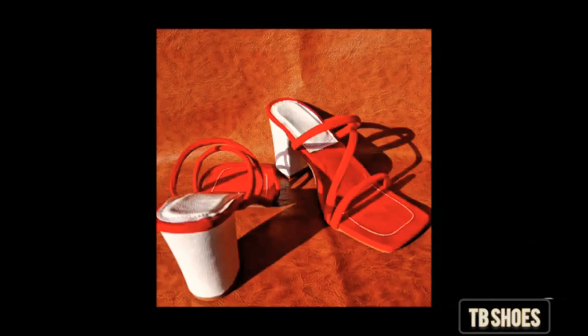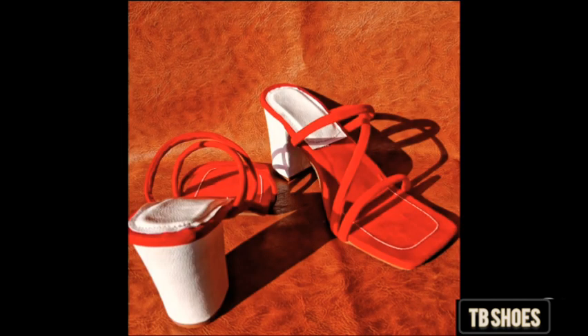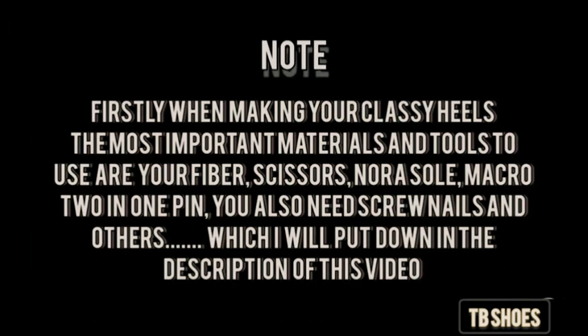Hello guys, and welcome back to my channel. In today's video, I'll be sharing with you how you can make your classic shoes at home without any last. Firstly, when making your classic shoes, the most important materials and tools to use are your fiber, scissors, nora sew, mackerel, your two-in-one pin. You also need screw nails and others, which I'll put down in the description of this video.